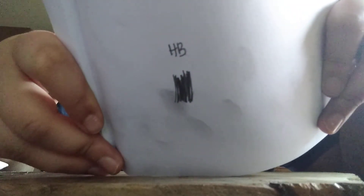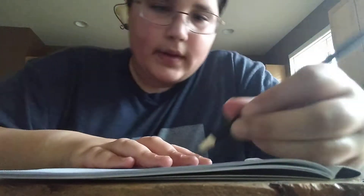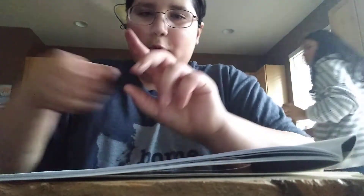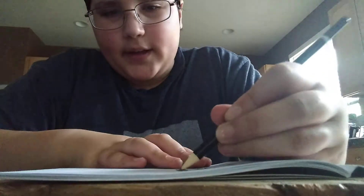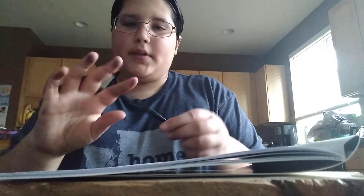Here's the HB — it's pretty dark, actually darker than I would have expected. The 6B sharpened the best, which is odd. Here's 2B — I can tell it's getting darker. This one is darker if you can tell the difference. Then 4B — sorry, I'm left-handed so the graphite gets everywhere. And last but not least the 6B, which sharpened the best out of all the points. The charcoal has a bigger point because it's charcoal.